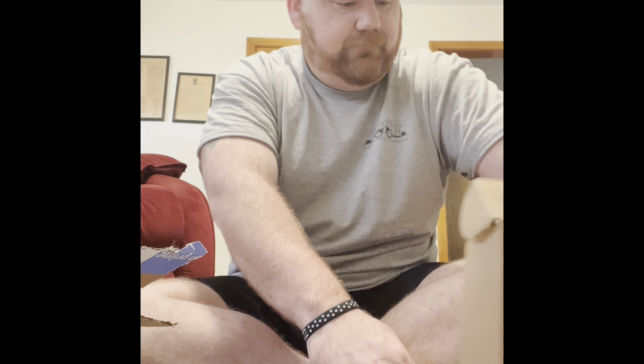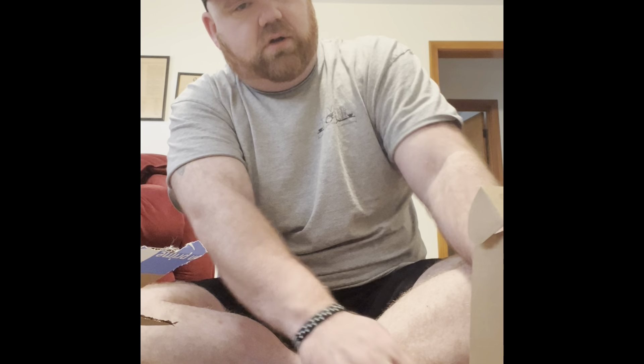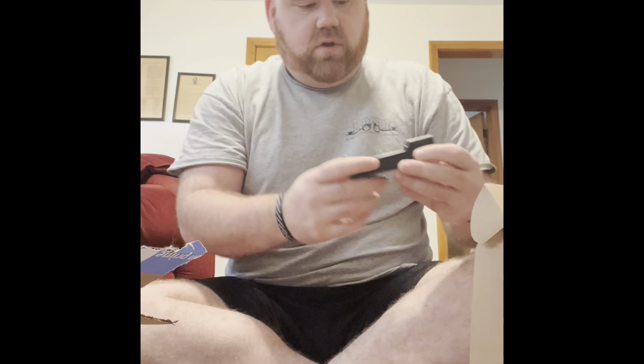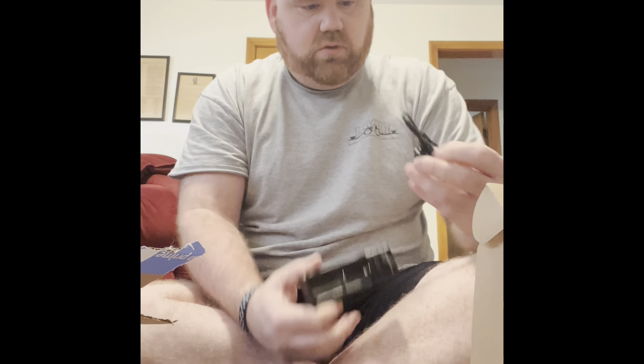Comes with a 220 mAh 3.7 battery — it's rechargeable. Oh, it comes with two of them, that's pretty sweet. Comes with its own charging port and charging cord.